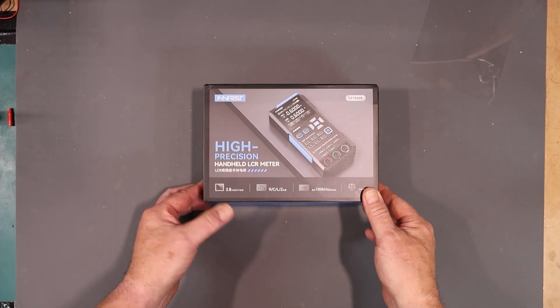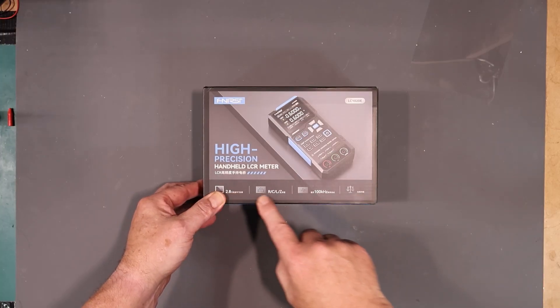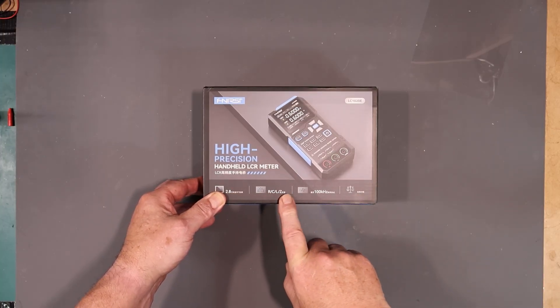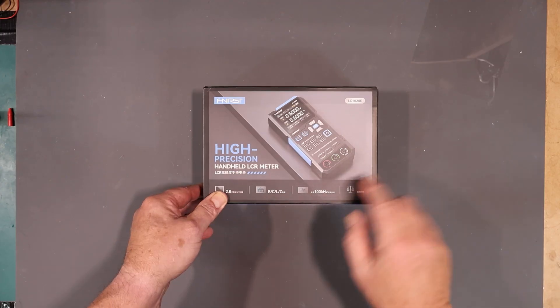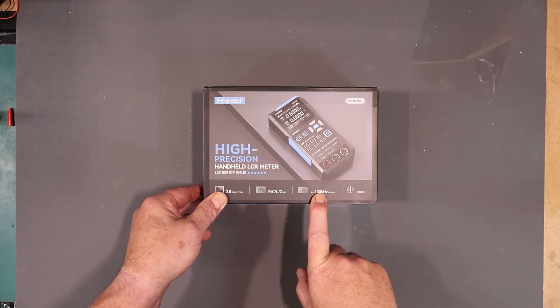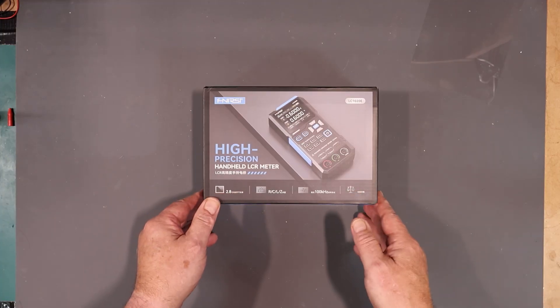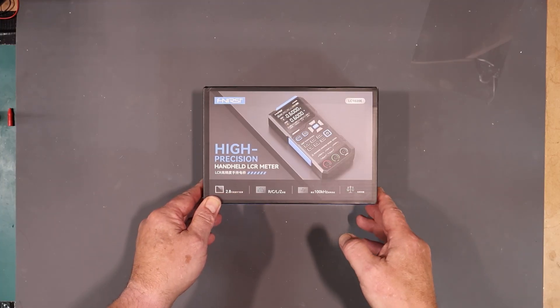You can see some of the features here: 2.8-inch screen, it covers resistance, capacitance, inductance, and impedance. Goes up to 100 kHz test frequency. And I don't know what the 'balance' means — it's just Chinese-only, I guess.